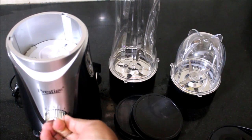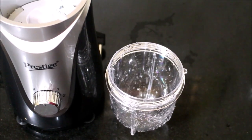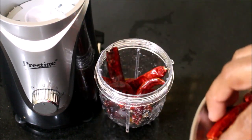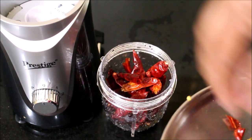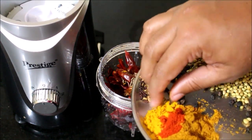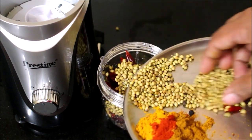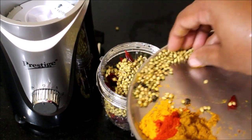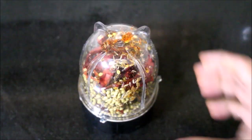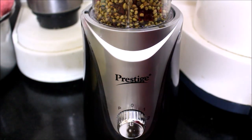I am going to start preparing the ghee roast masala first using the smaller jar. I have added the dried red chillies. Normally I soak the red chillies, but since I was in a hurry I am preparing it as is. I will be adding all the ingredients, leaving out the turmeric powder, chilli powder and garam masala. I will be using some warm water to grind the masala.